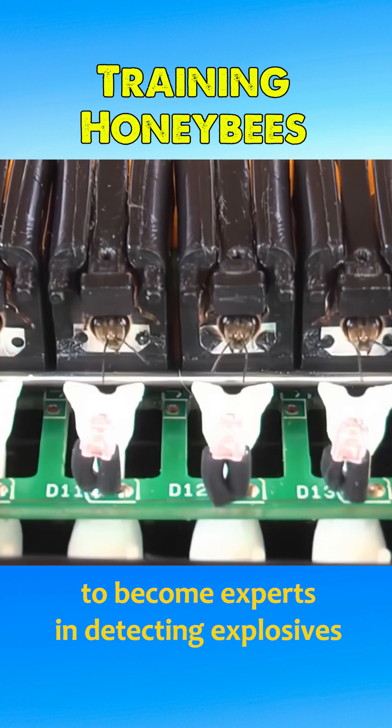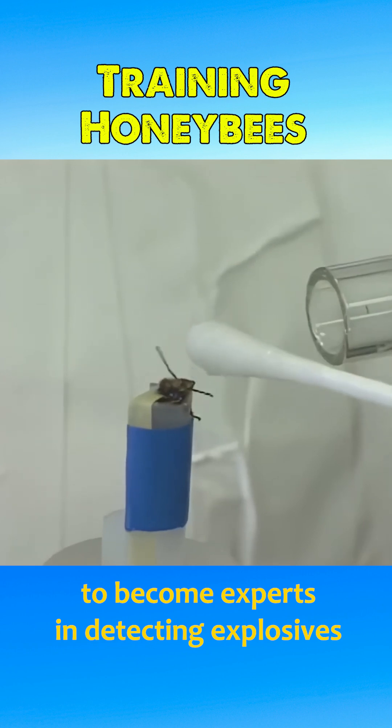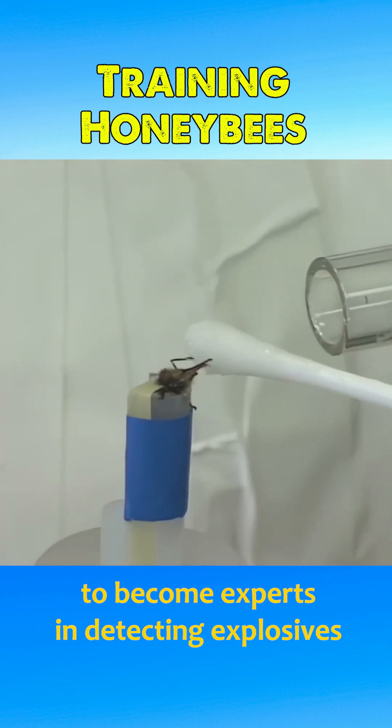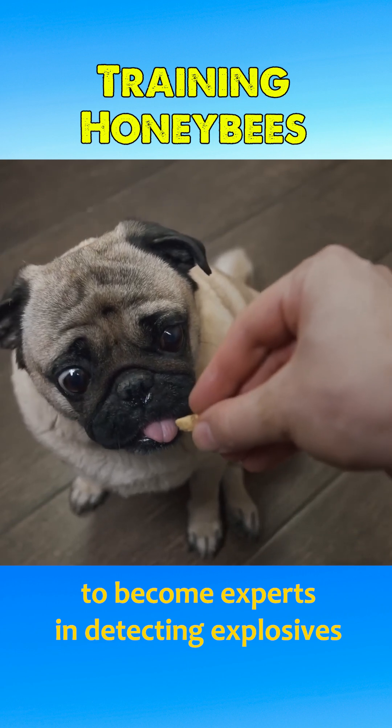During training, the bees are exposed to the scent of explosives for 6 seconds and rewarded with sugar water during the last 3 seconds. This approach is similar to the positive reinforcement method often used in dog training.